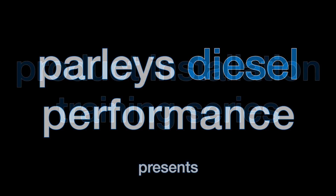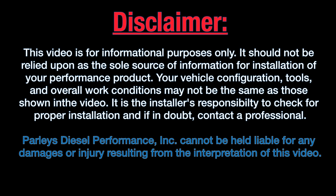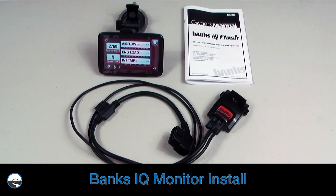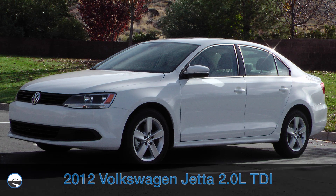Welcome to Parley's Diesel Performance Product Installation Training Series. Join us now and learn how to maximize your diesel's fuel economy and performance potential. In this video, we're going to show you how to install a Banks IQ monitor in a 2012 Volkswagen Jetta with a 2-liter TDI engine.